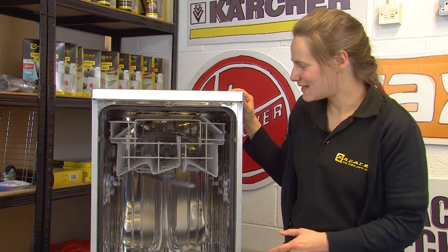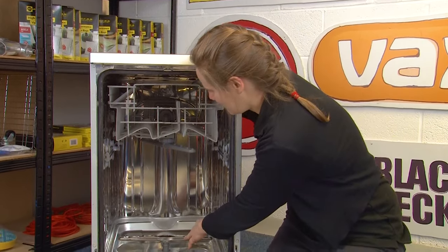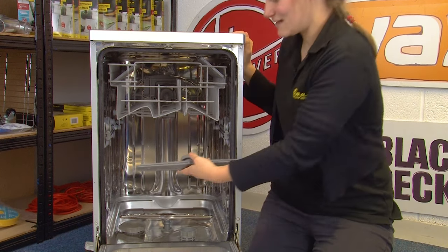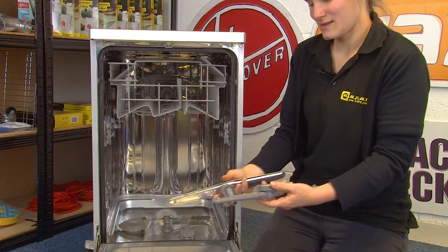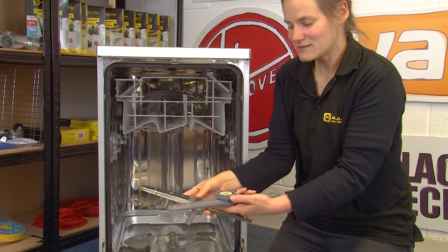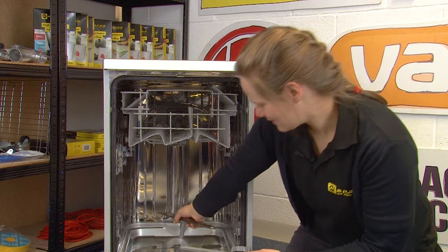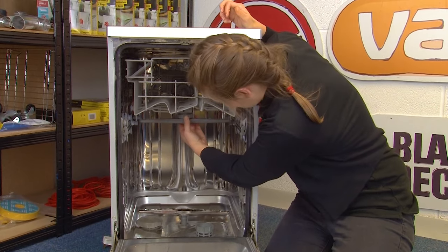The next place to clean regularly — especially if you notice a dip in the performance of your dishwasher — is the spray arms. On this appliance, the top spray arm is simply unscrewed to release it, and the bottom spray arm just needs a firm pull to remove. You can clean both with warm soapy water, and using a toothbrush or dish brush to get into the holes will give an even more thorough clean. To replace them, one clips straight back in and the other just needs to be re-screwed.